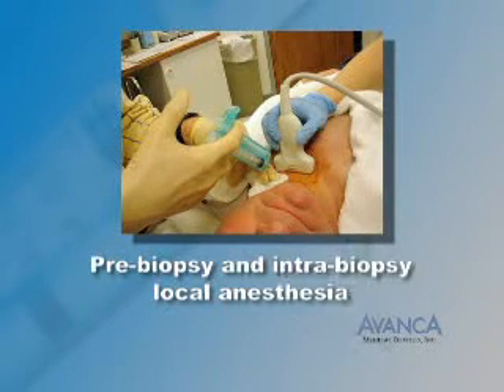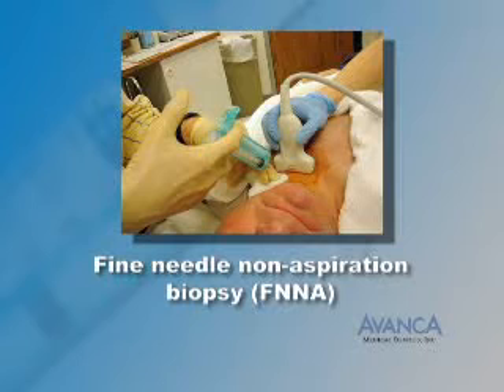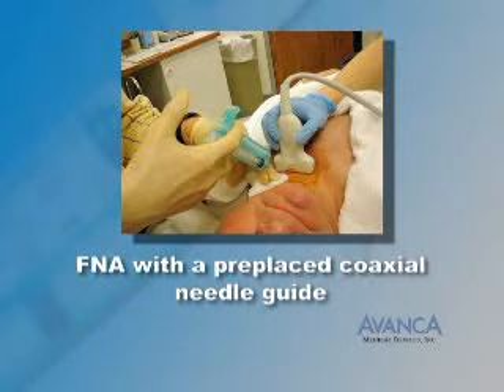The RPD is commonly used for pre-biopsy and intra-biopsy local anesthesia, fine needle aspiration biopsy (FNA), fine needle non-aspiration biopsy (FNNA), cutting needle biopsy utilizing a cutting needle with a stylet or trocar, and FNA with a pre-placed coaxial needle guide.